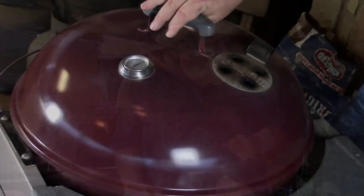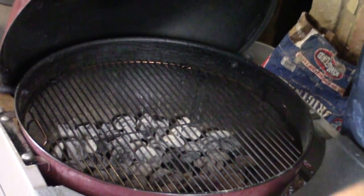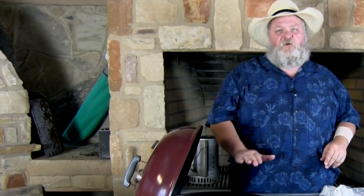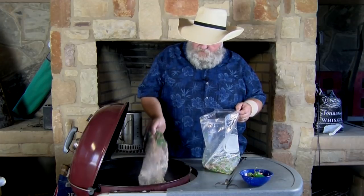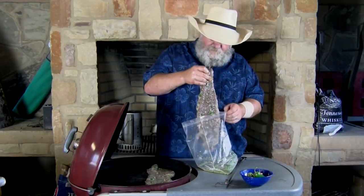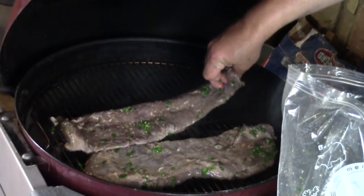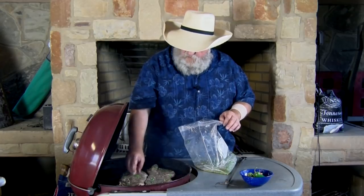We had our fajitas sitting out since we were warming up our peppers, so they're coming up to room temperature — didn't want to throw that cold meat straight on the fire. Weber kettle is good and hot. I've got a little more heat on one side with charcoal all the way across the bottom, but more on the front than the back so I can move them if I need to. We're going to lay them on — it's not going to take real long. We want these medium rare to medium tops; we do not want to overcook them at all.